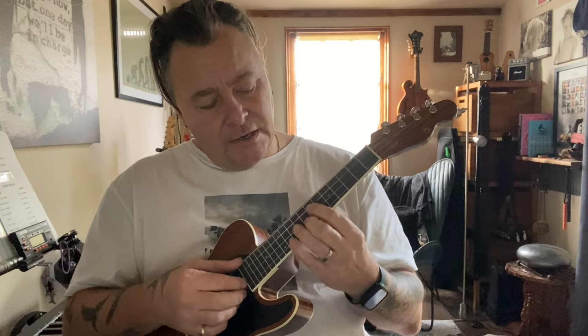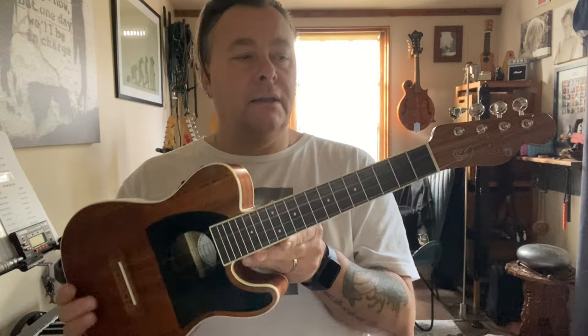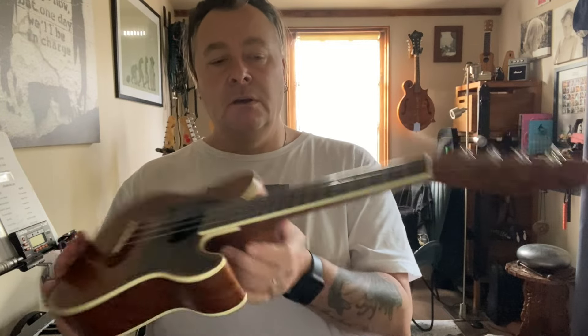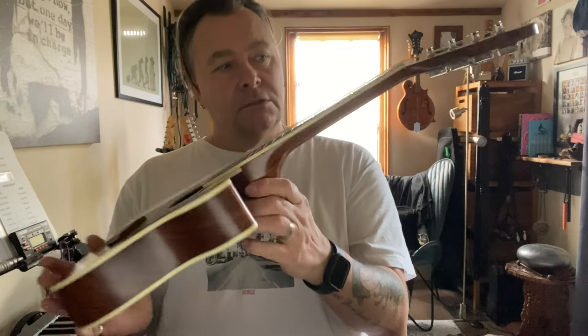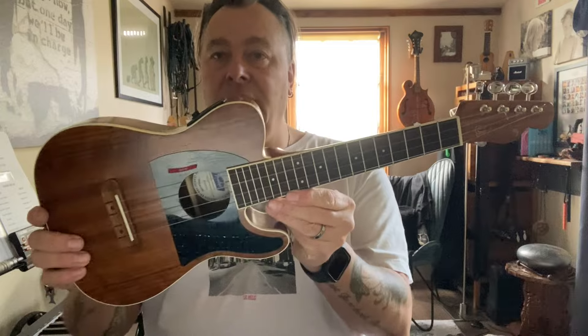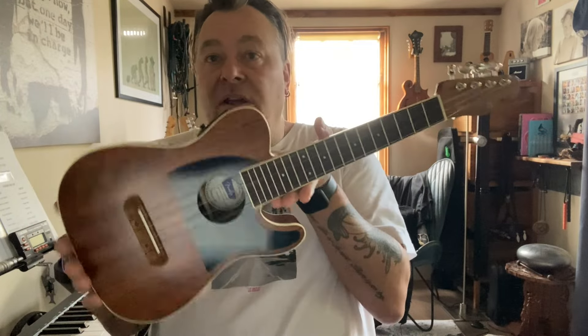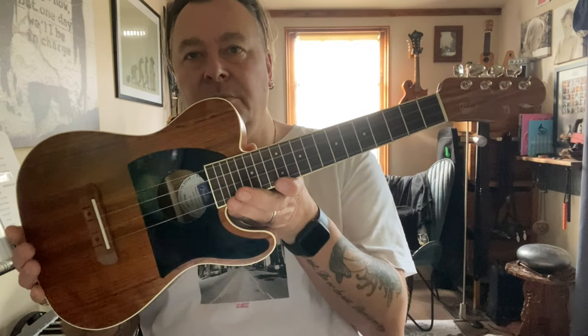Very nice. Intonation, as you can hear, playing up there is good. Important for any ukulele — any instrument to be honest with you — the actual intonation is good and it stays in tune. For a beginner's ukulele and also semi-pro or pro, whatever you want to call yourself nowadays, it doesn't really make any difference what instrument you use to be honest — it's what you play. And this is great.